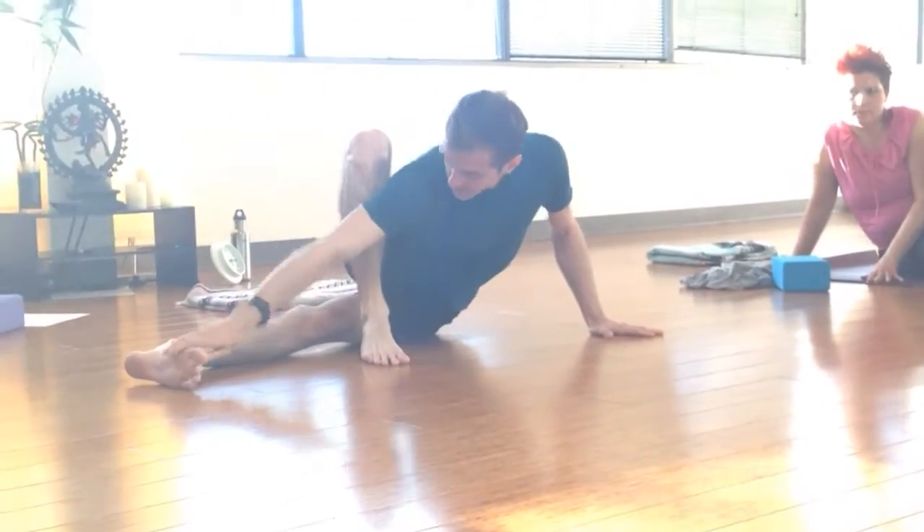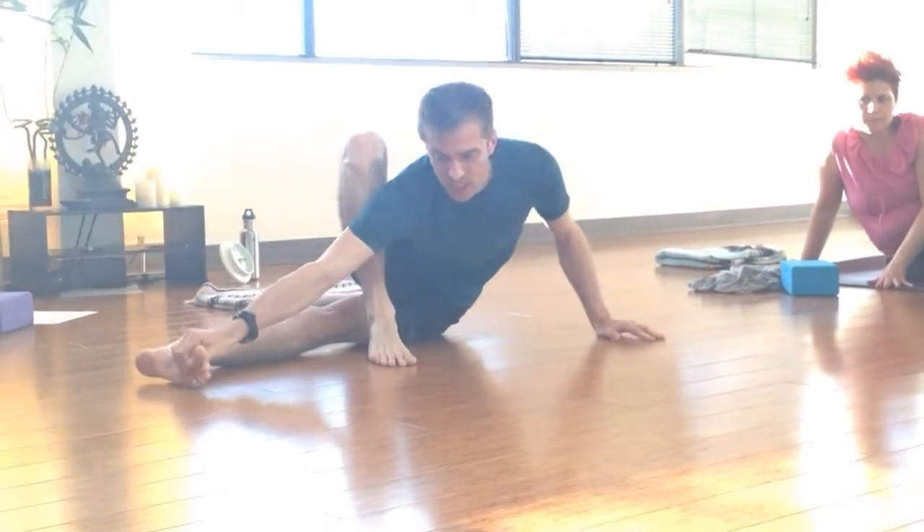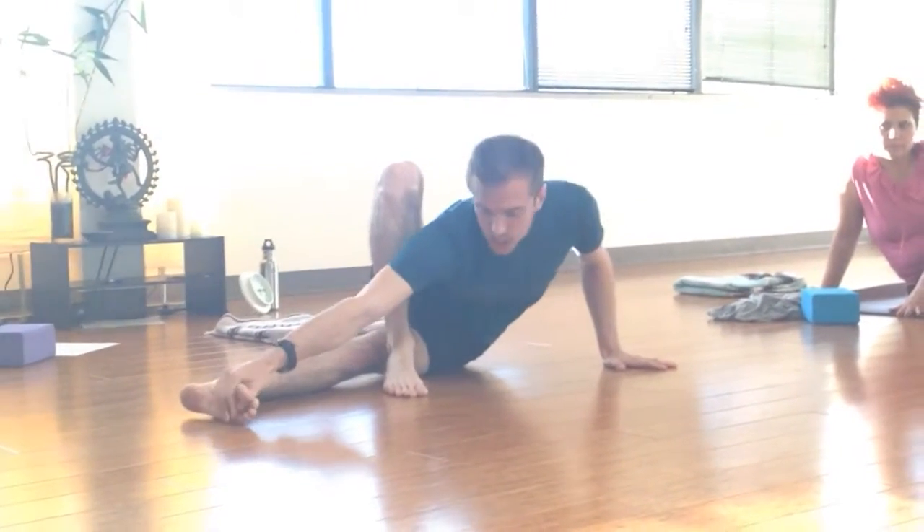The trick here is that now you have to get this whole side of your body off the ground. A lot of people get stuck here because they try and it just doesn't work.